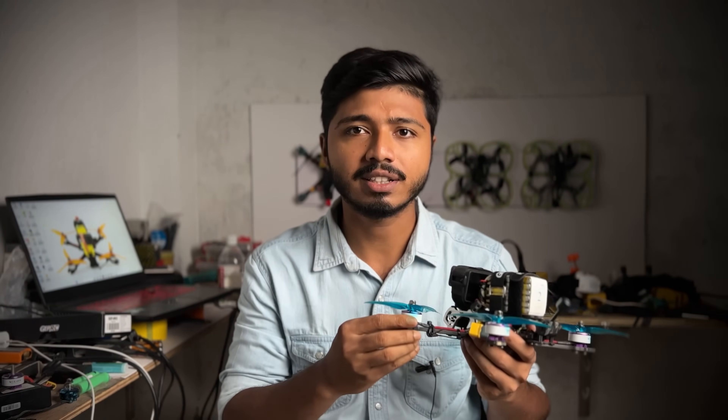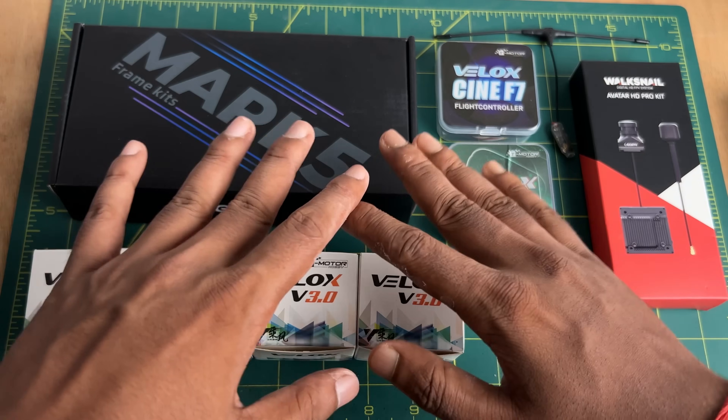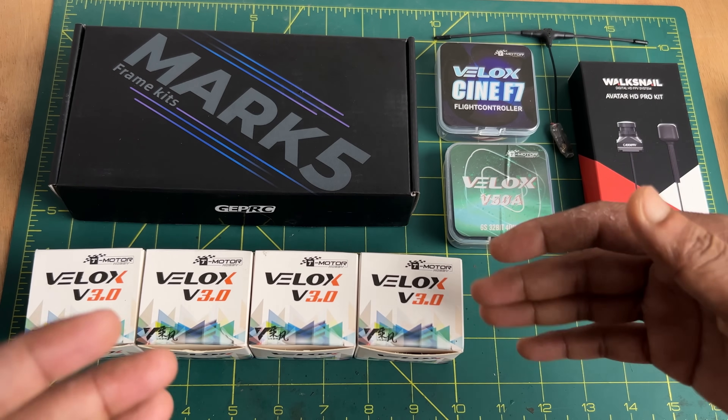Before getting into the build process, let me show you what kind of equipment I am using. Here are all the drone components that I am going to use for this build.